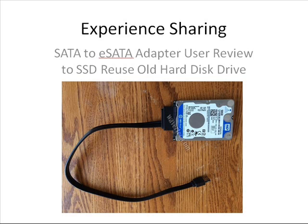This buyer has used our cable to solve his problem. He has changed his laptop from the SATA hard disk drive to the new version of SSD hard disk drive.